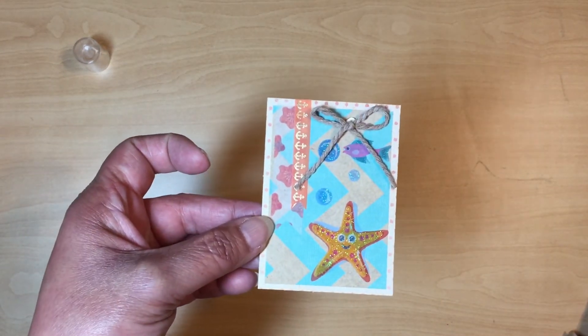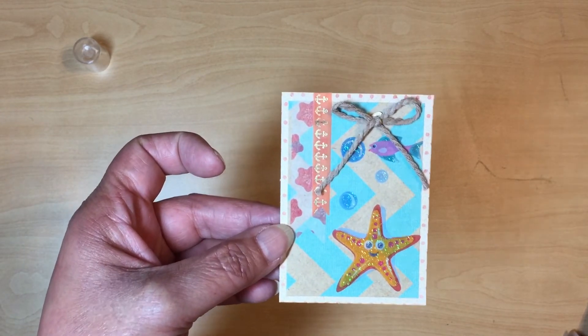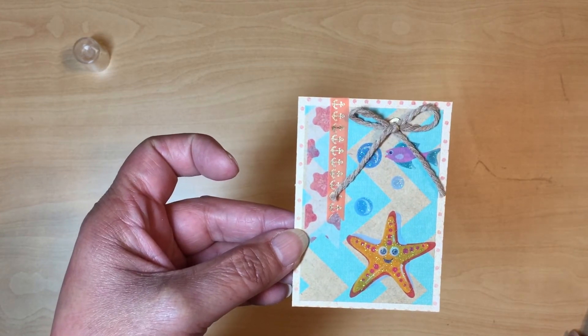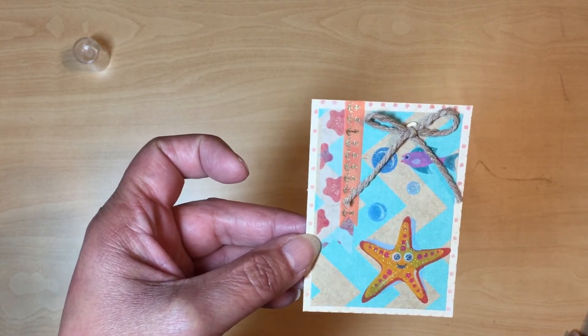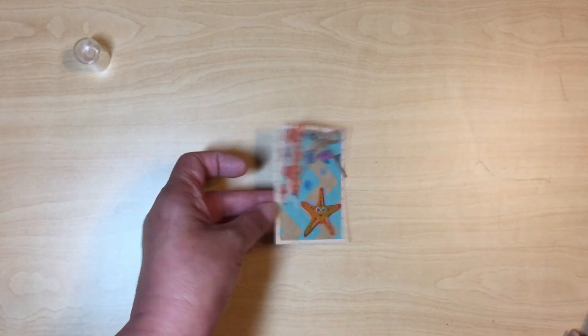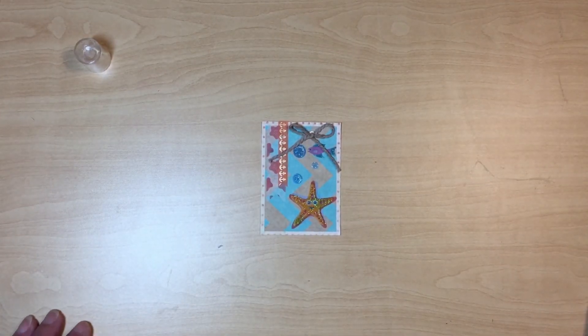There we go — we are done, and it didn't take that long at all. We just needed to add a little more interest to our pocket letter inserts versus just putting a sticker on there, and you can see it really didn't take very long.